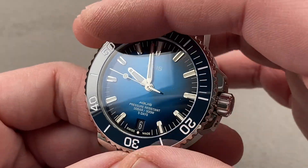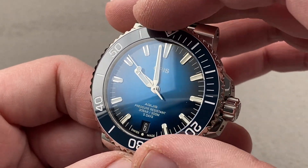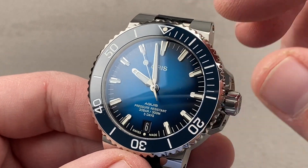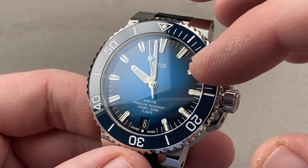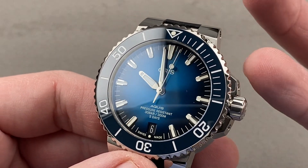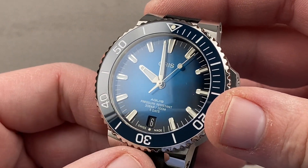That navy color blends into the bezel nicely, making the watch look like an enormous dial as one color flows into the other. The dial also includes lovely rhodium-plated steel applique indices — another way the watch belies its price, as you might expect a printed dial at this price point. But once again, Oris is giving you more than you expect for a retail price of around $3,000 on the strap. 300 meters water-resistant.